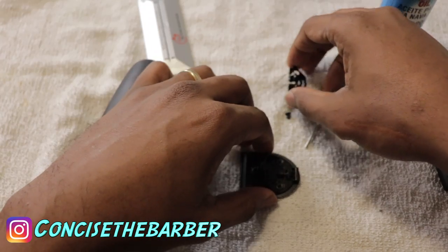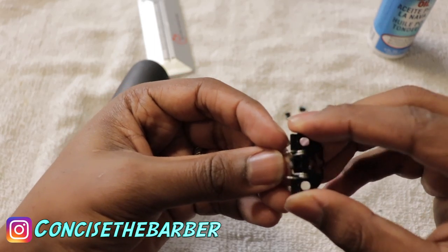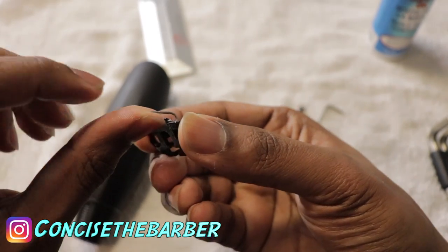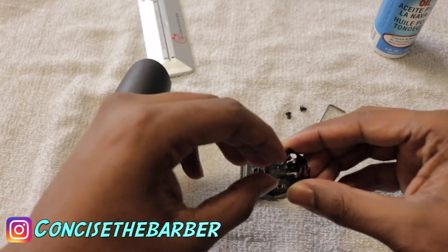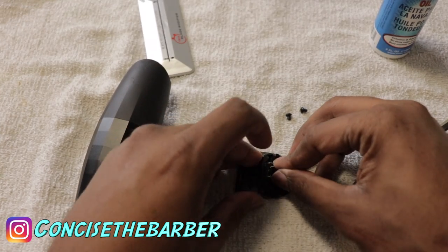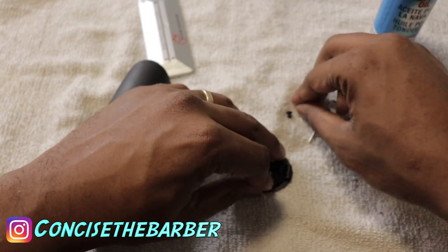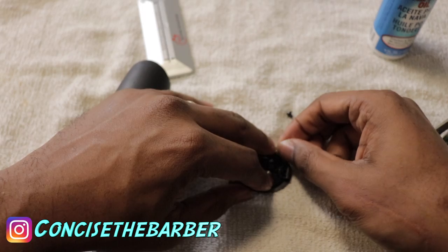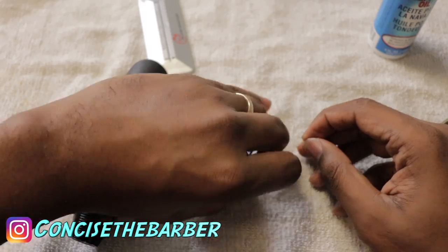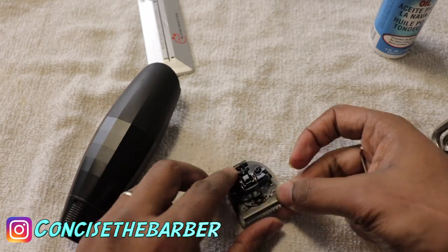Now let's put the blade back. Remember how I took it off as one assembly — I put it back all at the same time. Then you'll have the spring; make sure that is on correct. You'll definitely know because it wouldn't fit the right way otherwise. Make sure you fit it correctly — that nozzle where you spin the blade to move it up and down, that's where the black piece goes. There's a hole you have to fit it into. Once you've done that, get the screws, put them back in, and press the tension down so it's nice and tight.